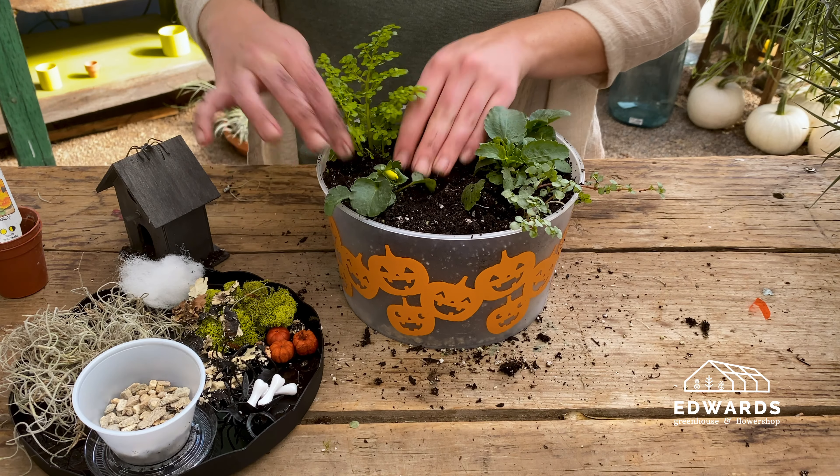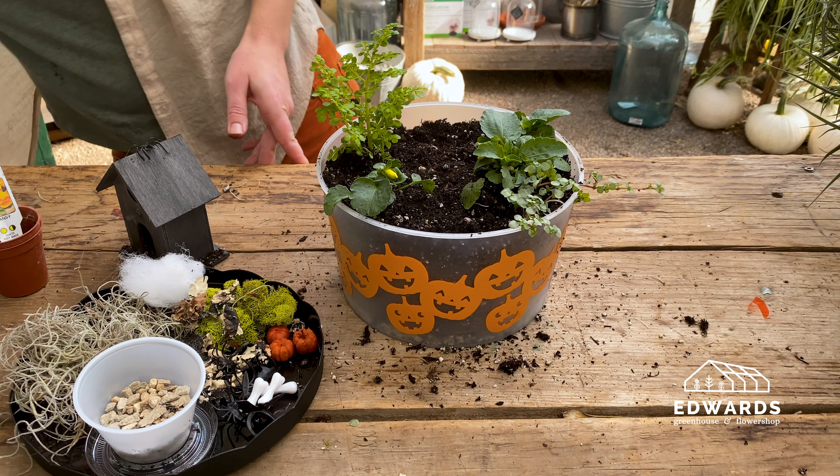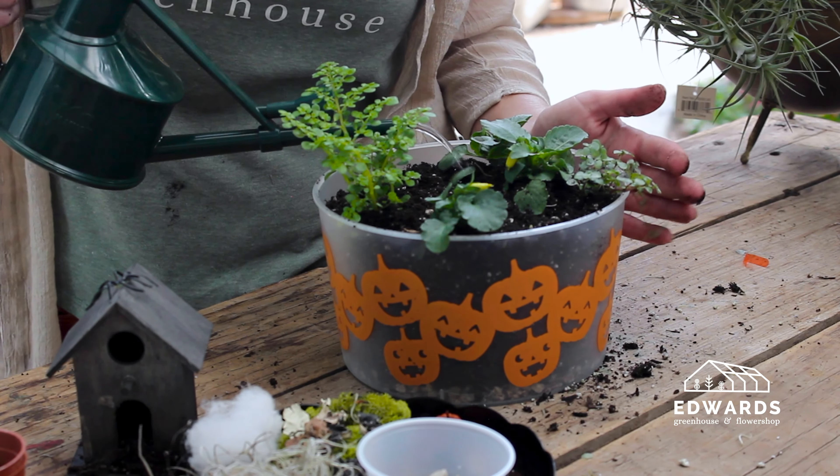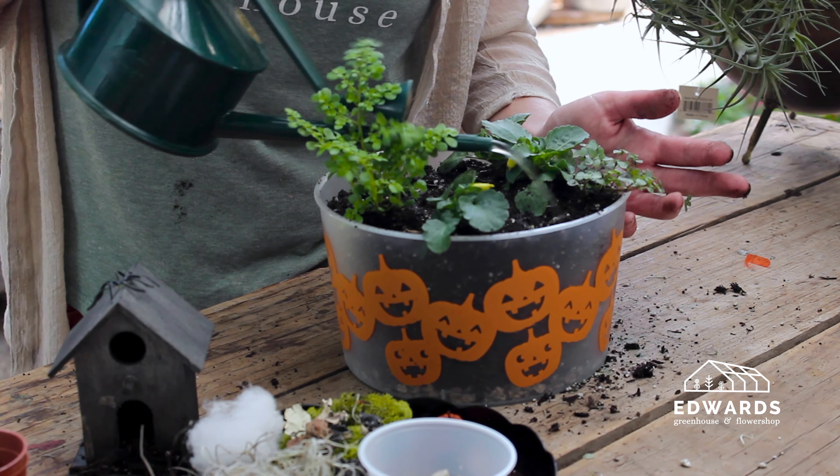Now that the plants are planted, this would be a good time to give them some water. Give them a good even water, but be careful not to overwater — no more than about a cup or a cup and a half of water.